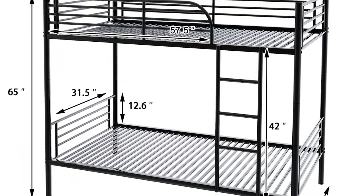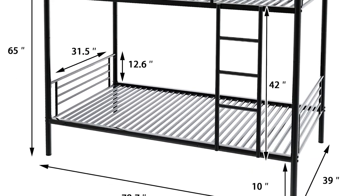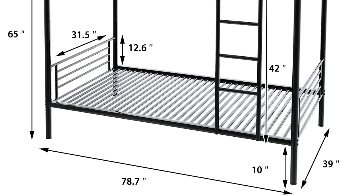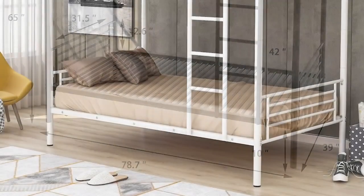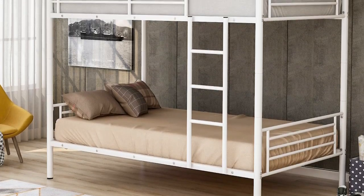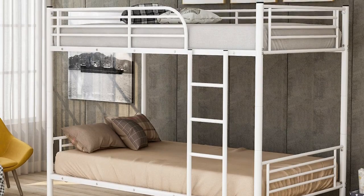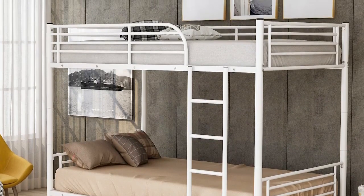The upper bed can carry a maximum weight of 250 pounds and 300 pounds on the lower bunk. Adult assembly is required — just follow the manual instructions. The package also includes the needed hardware and tools for assembly. While assembling, please make sure that the rails are aligned. It's a great bunk bed at a great price and you should check it out now.